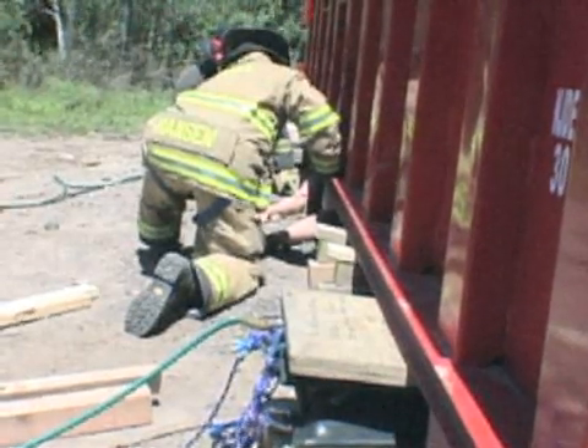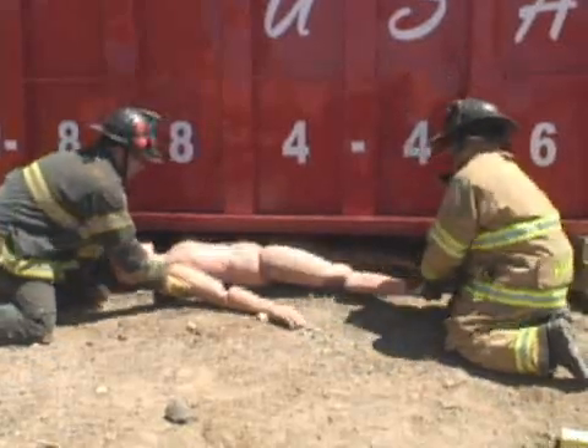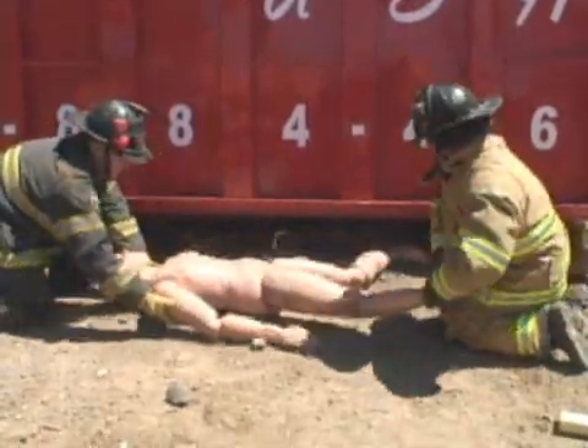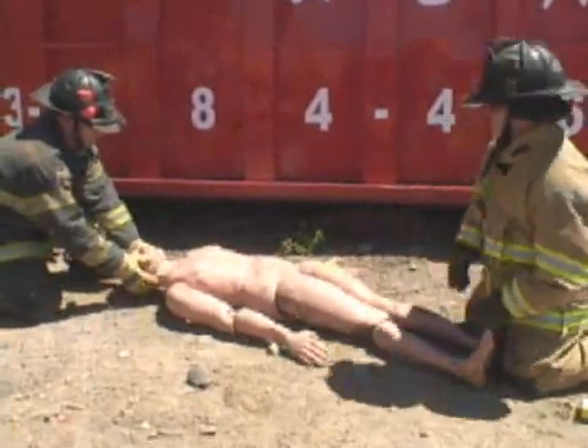We now begin our extrication. Remember, if this were a live victim, we'd want to take proper c-spinal mobilization, board and collar this patient, and allow the EMTs to perform life-saving skills.